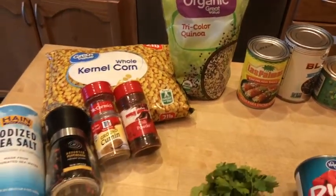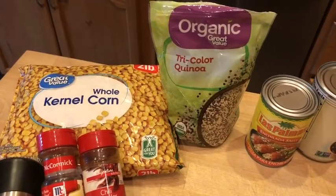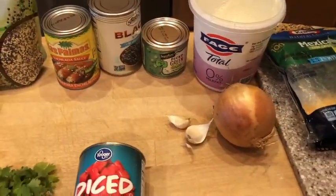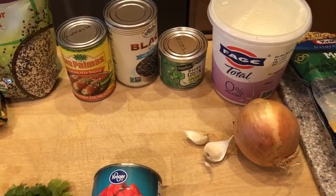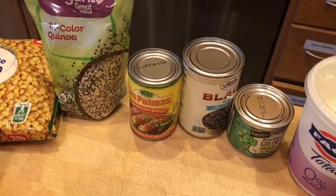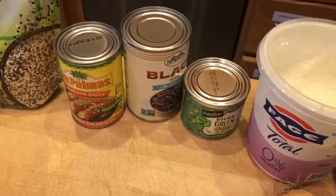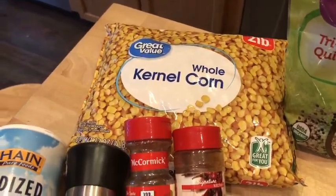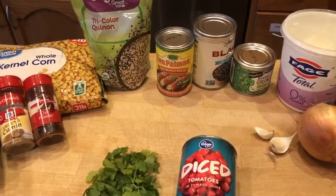All right everybody, we are going to make that casserole. Here's what's going into it: first, one cup of quinoa — I'm using a tricolor quinoa, the one I had in the house. One cup of chopped onions, one teaspoon of garlic (I like using fresh garlic), one 15-ounce can of black beans with no salt added, one 10-ounce can of red enchilada sauce, one four-and-a-half-ounce can of mild green chilies, and half a cup of corn kernels defrosted.